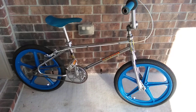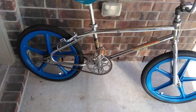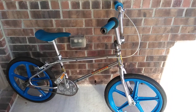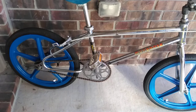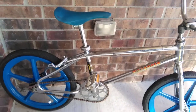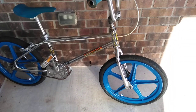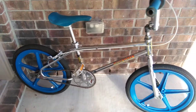Hey, what's up guys? This is a 1984 Mongoose Expert that I'm gonna try to turn into the Rad movie bike. This is exactly how I picked it up, so I'm gonna clean it up and change out some parts. If anybody has any ideas and/or parts that were used on the Rad movie bike, let me know in the comments.